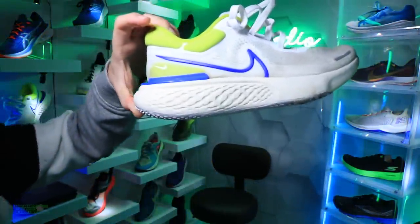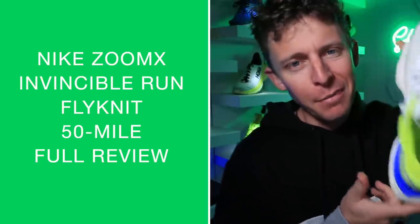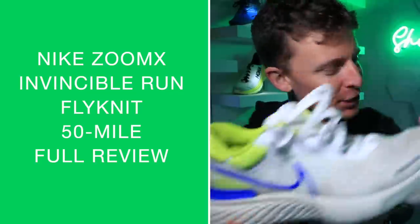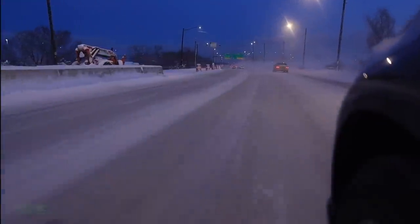The Nike ZoomX Invincible Run — flying it — here we go. 50-mile full review, we made it just like that. I started running in the shoe — what day was the Denver Cyclone? Was that four days ago? Roughly so.